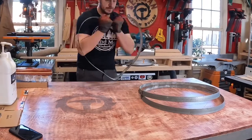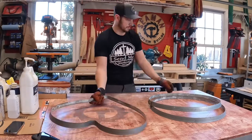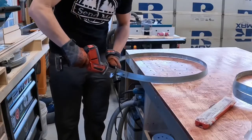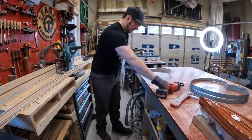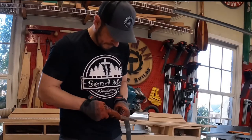On to the project of the day — a customer I made a few of these barrel hoop hearts for a couple of years ago reached out for a few more. She wanted two large ones and two smaller ones. The large ones are pretty easy, just a matter of bending each end and getting a rough shape. For the smaller hearts, I cut a hoop in half so I can get two small hearts out of one full hoop. Then using a file, I take off any rough edges.